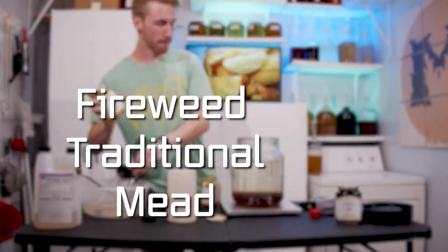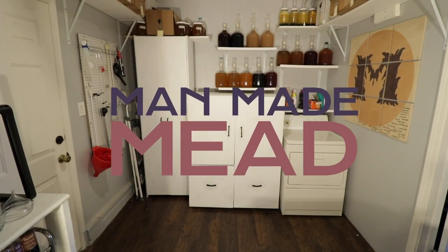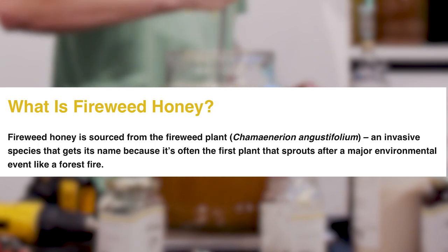Today we're making a fireweed traditional mead. Let's get started. So what is fireweed honey? Fireweed honey is sourced from the fireweed plant — an invasive species that gets its name because it's often the first plant that sprouts after a major environmental event like a forest fire. So after fires, this plant appears.